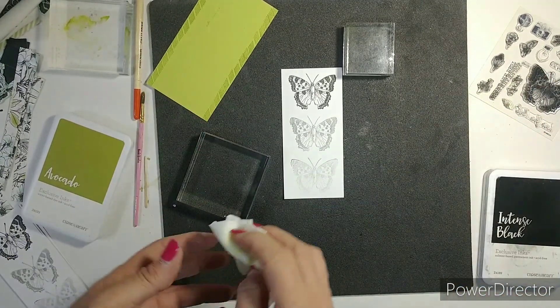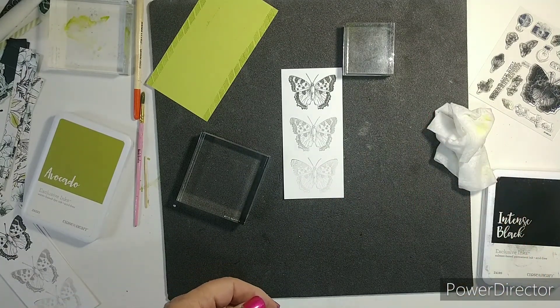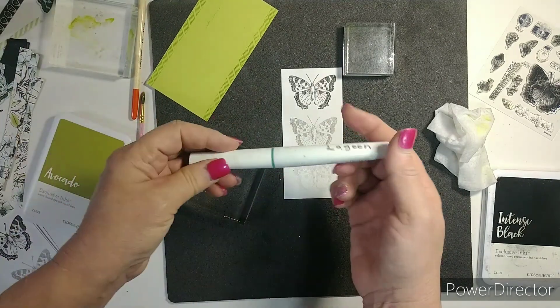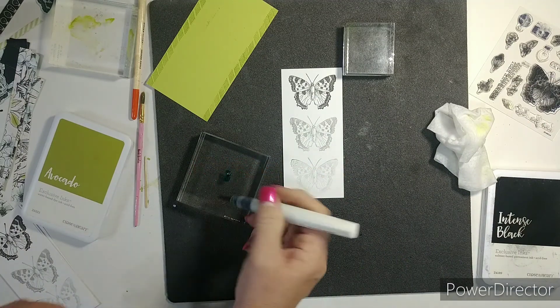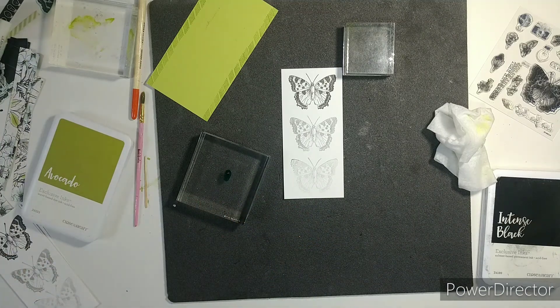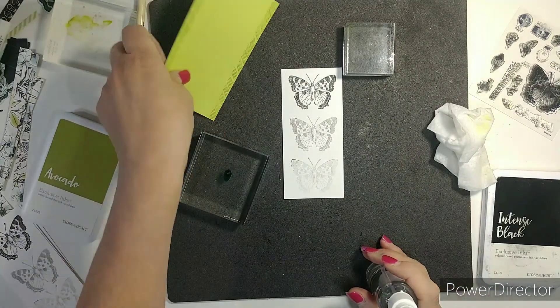I really like that lagoon — a little bit of lagoon. Let me find it. There it is. A little bit of lagoon with some water. There we go — that's a lot. Okay so this is done, I'm going to move that.